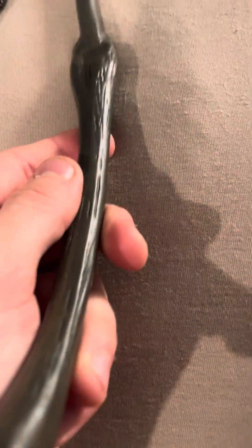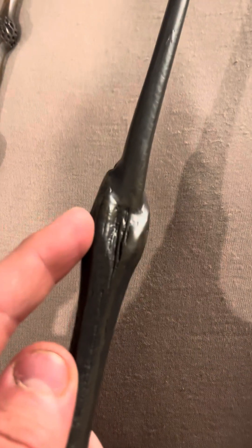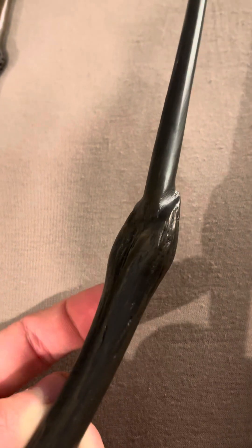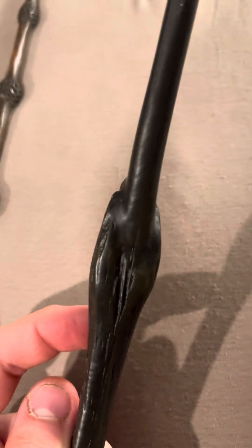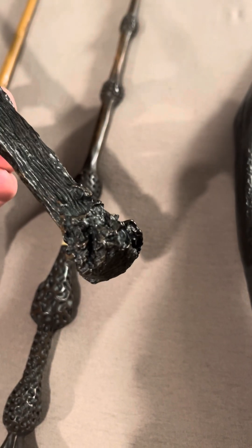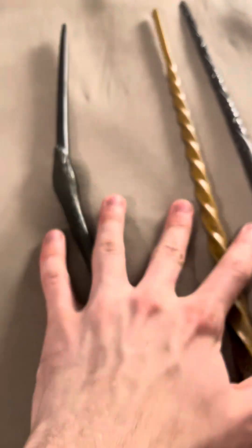Now this wand loses a lot of detail. This area is supposed to be really sharp, and it loses a lot of detail. But I mean, who's gonna notice that, right? This is like five bucks. So if you buy Harry's wand, don't expect it to look this good — keep your expectations low if you're gonna buy this. But I do recommend these.